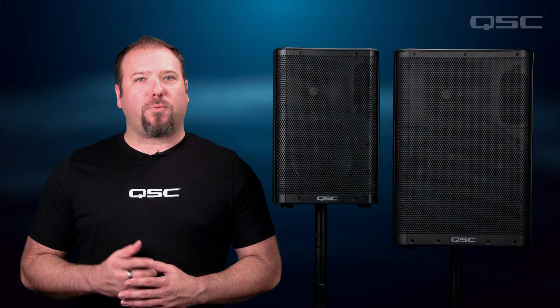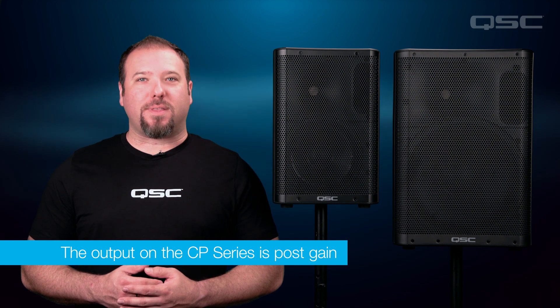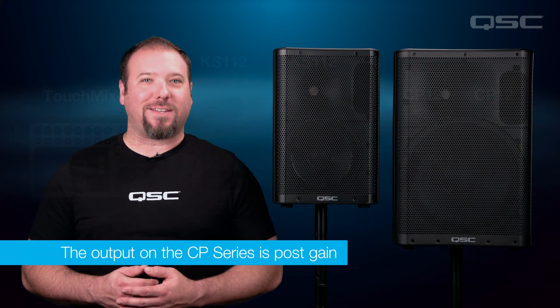It's important to connect your subwoofer first and then run that up to the CP tops, because the output on the CP Series is post-gain. Using this method, you can control the levels of your subs and top boxes separately from their back panels, without one affecting the other.